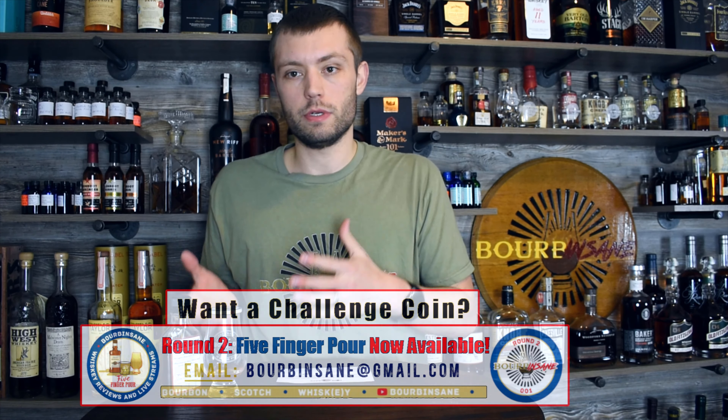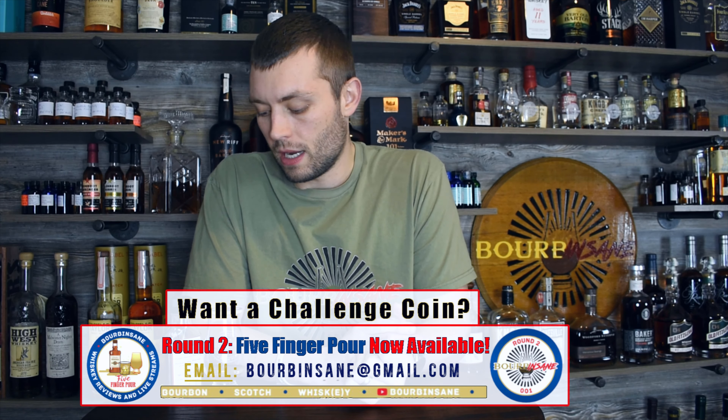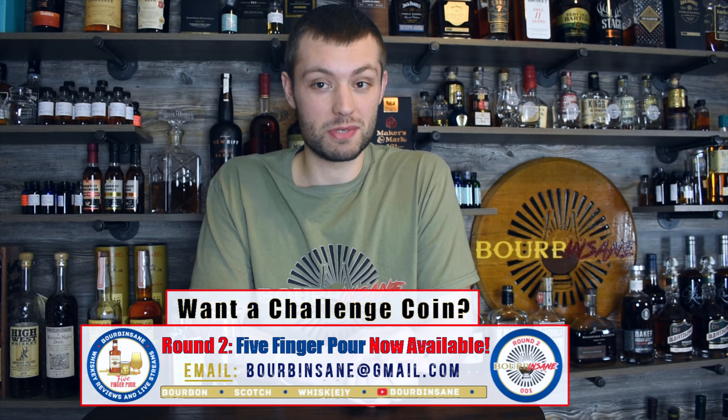Thank you all so much for hanging out and watching this episode today. Every once in a while I do get sent samples from distilleries and I love to review them - it's always whiskey I've never tried. Being here in Michigan, I would love to find a bottle of this and meet Bill someday, take a trip down to Fourgate and try some stuff they're doing. I want to hear if you guys have ever tried Fourgate whiskey before - which expression and what did you think? Price tag and availability are going to be the biggest barriers, but they are expanding their footprint out of just Kentucky in the very near future. Keep an eye out for another blind tasting coming up. Stay insane, everyone.